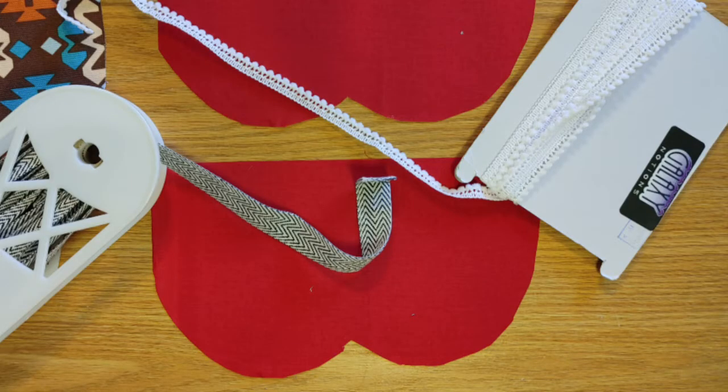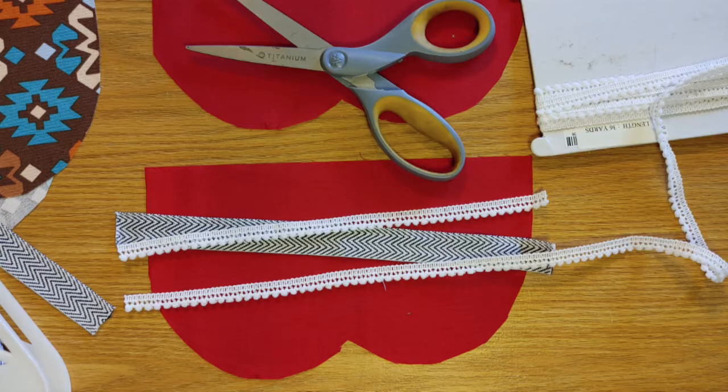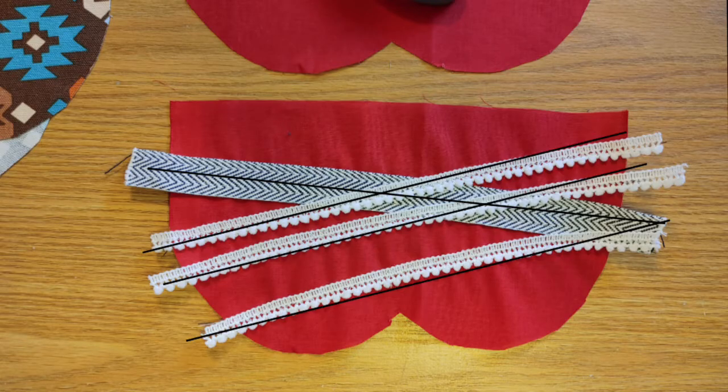If you want, you can make this case your own. Grab some ribbon and lay it out the way that you want it to look on the front of your case. Go ahead and trim the pieces along the edges and sew along each piece.